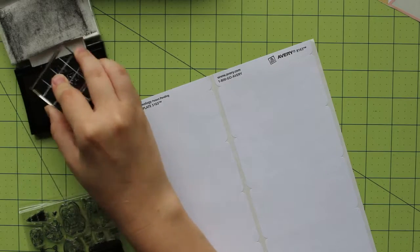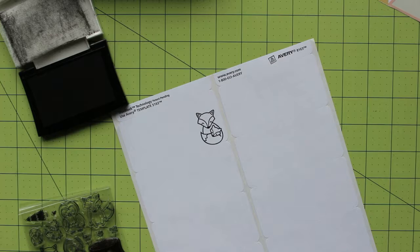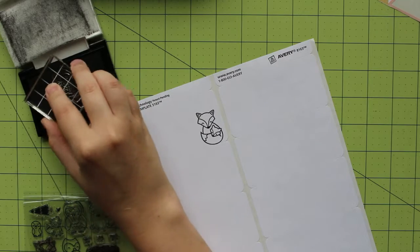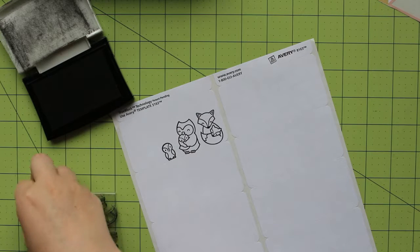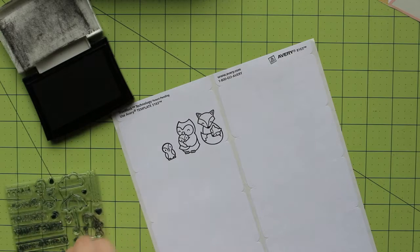My next step is to work on decorations. This week I'm going to use several Lawn Fawn stamp sets. The first set, which also gave me the idea for the week, is called Mom Plus Me. It features several adorable animals and sayings. From this set, I'm going to use the mother and child fox and the owl pairs, as well as the individual young owl. I'll end up using the individual young fox as well.